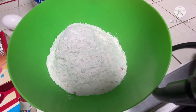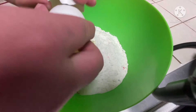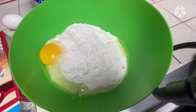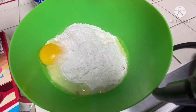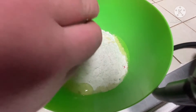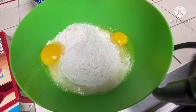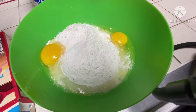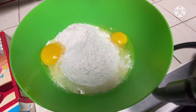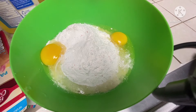Then you crack two eggs. Make sure you don't get any shells in your cake mix. And then one-third cup of vegetable oil right here — sorry that you can't quite see it, but it's because I have my phone in a tripod.